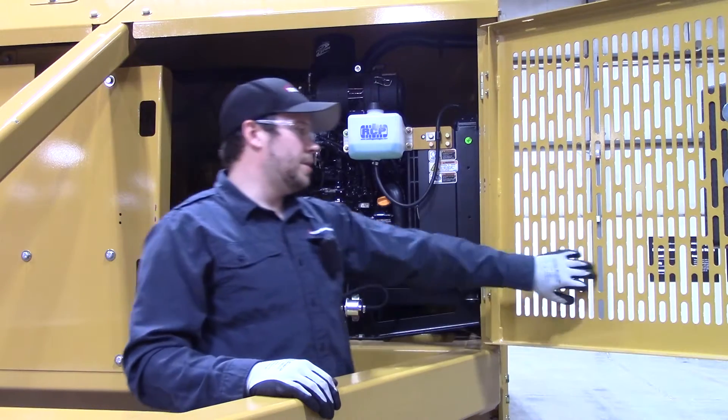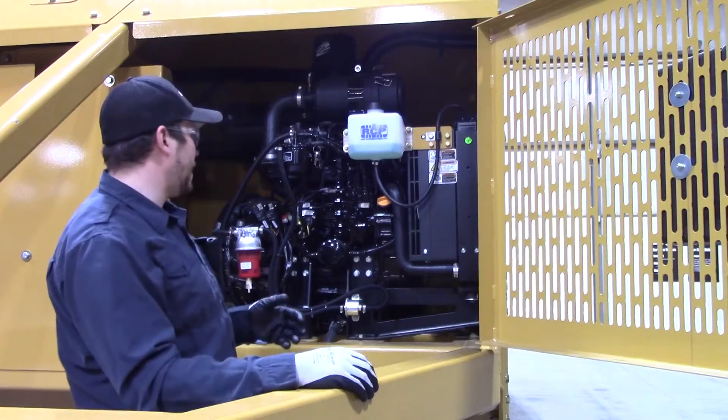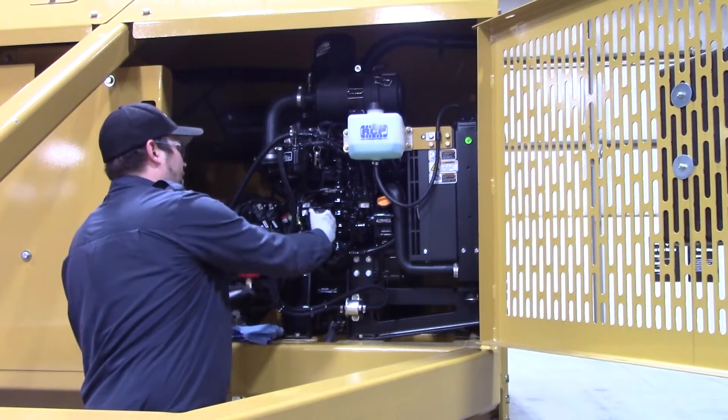All you'll need to do is swing this large engine compartment door out of the way, like I've already done. I'm right here by the engine. You'll go ahead and remove your dipstick here.